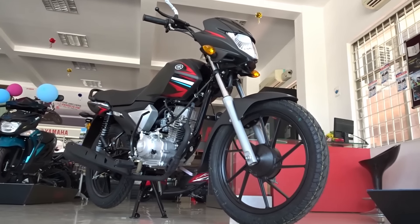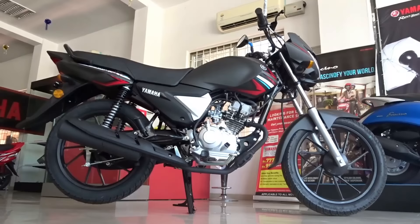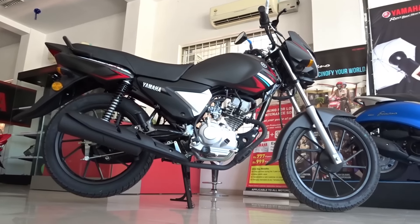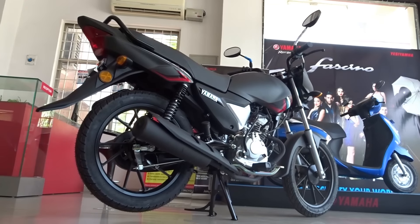While most of us didn't know what to expect, almost all believed that Yamaha wouldn't be able to do justice to the sheer legacy and the cult following the RX100 enjoys and the special place it holds in the heart of every Indian biker.